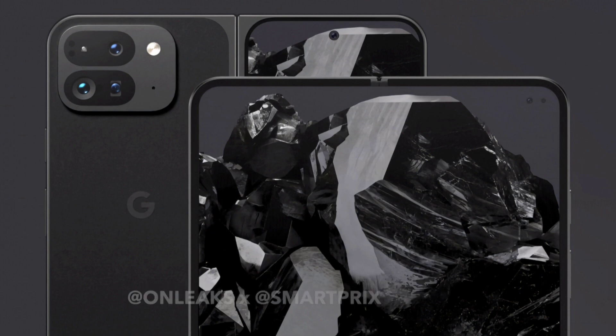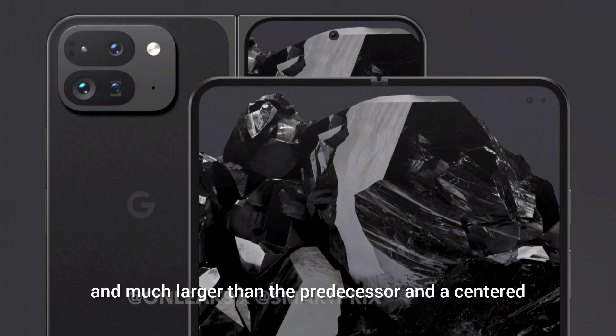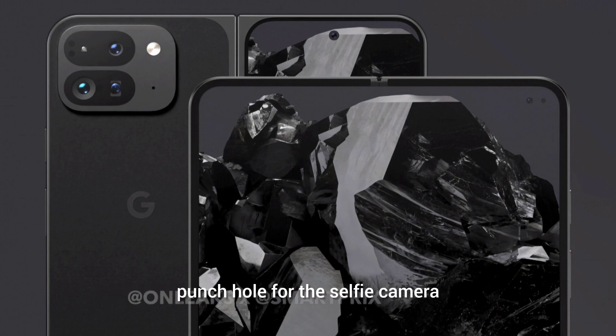The outer screen is 6.4 inches and much larger than the predecessor, with a center punch hole for the selfie camera. The inner screen is 7.9 inches diagonal, without the corners taken into account.